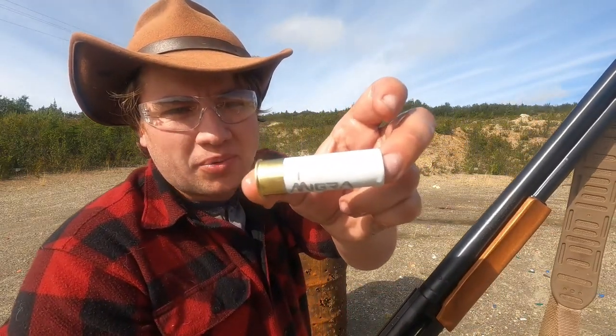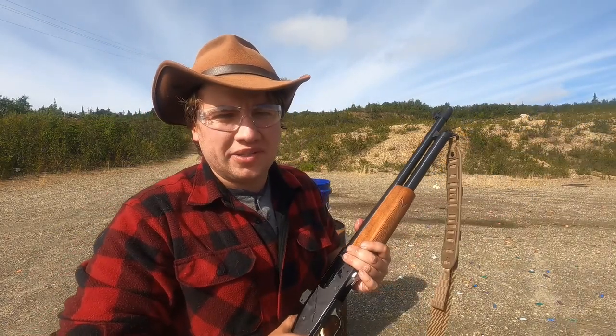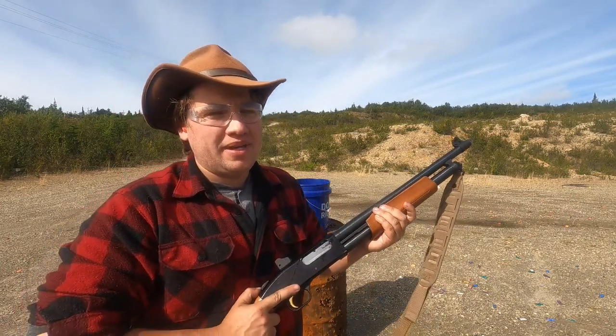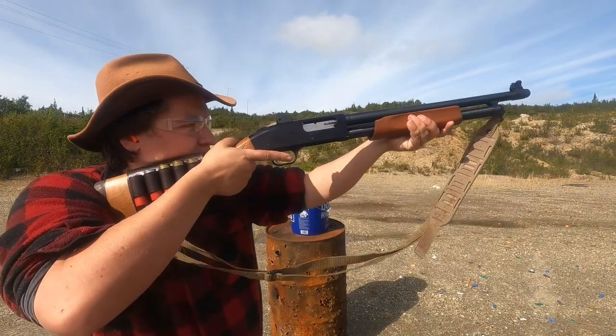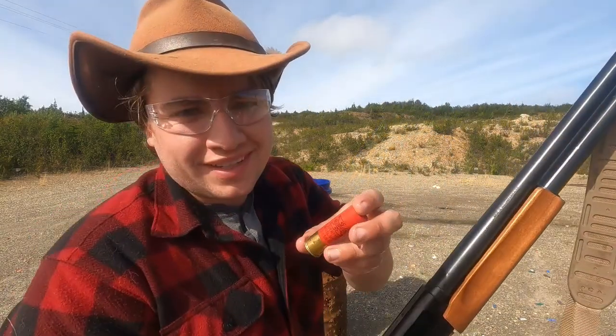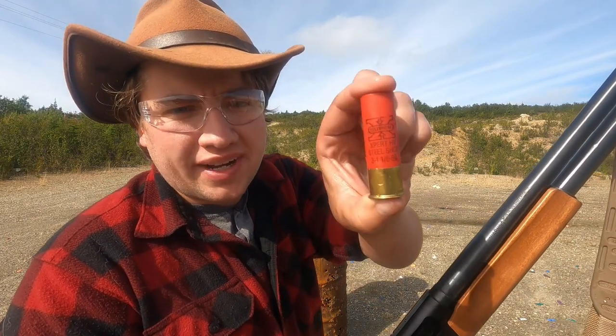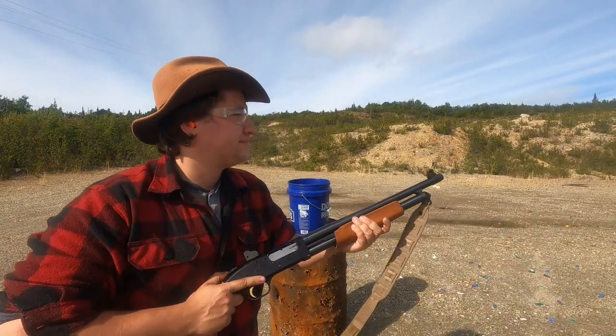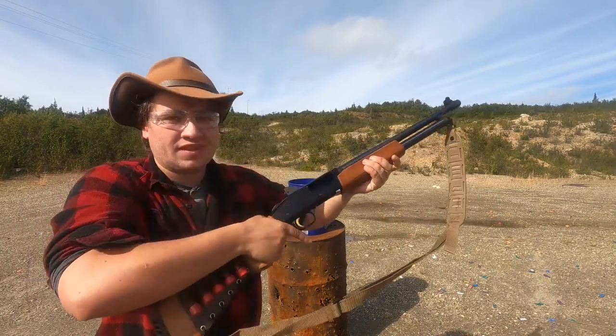We got the Migra Custom waterfowl load. I wanted to test these waterfowl loads because they're the most likely to get submerged and still get grabbed and used if you're duck hunting or dropping them in the bottom of your boat. Just fine, no problems. Pretty good results so far. Next up is the Winchester Super X high velocity steel, three inch — another waterfowl load. Just fine.